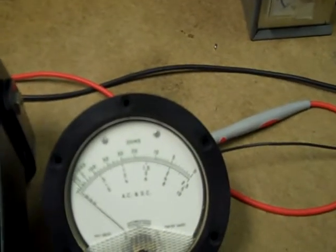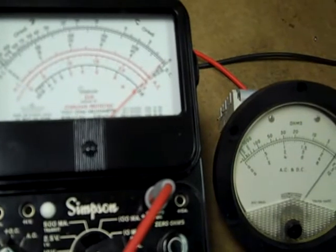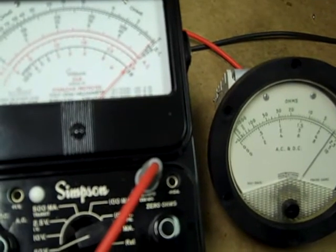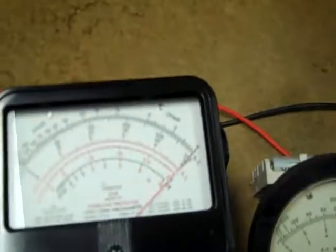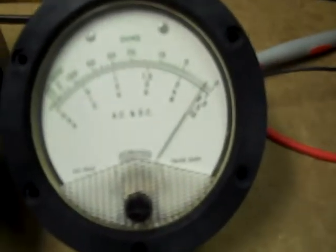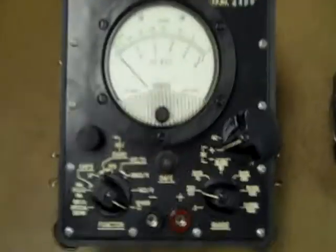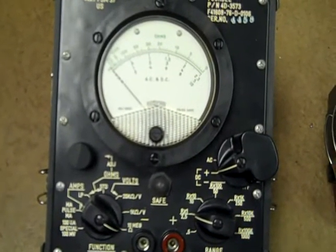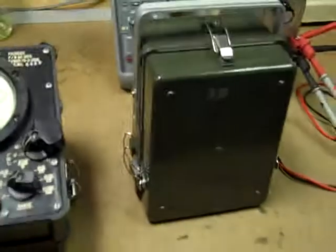If you can see here, we're going to have very near full deflection on the one, and yet not on the other. This is actually the PSM-37 that was repaired using a new 50 microamp movement. It's a very good multimeter, and yes, I own two of them.